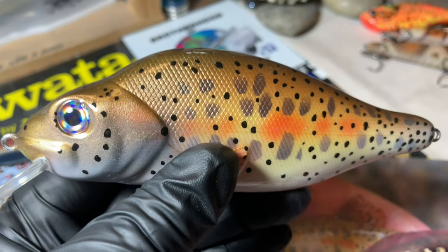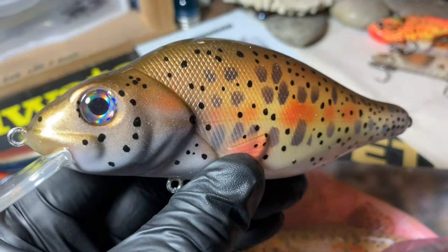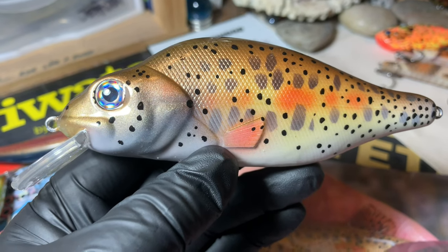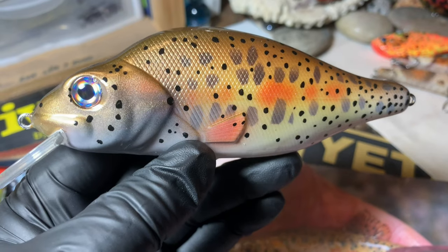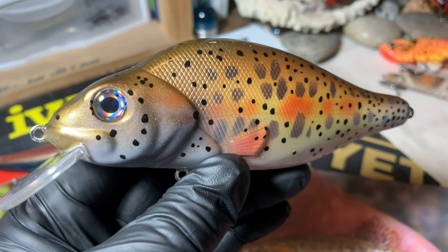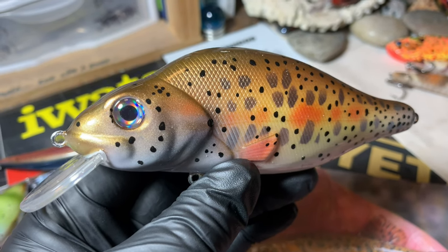I'm going to list this bait as available. Normally with stuff like this I'm a little jealous because when I do something I'm really happy with — which isn't all the time — I want to hold onto it. But I'm going to throw this up to the fishing gods. If you guys are interested, let me know. We'll discuss pricing and shipping. I'll do international orders as long as the buyer wants to pay international shipping, which is standard. I won't charge you a penny more than what the United States Post Office charges me.